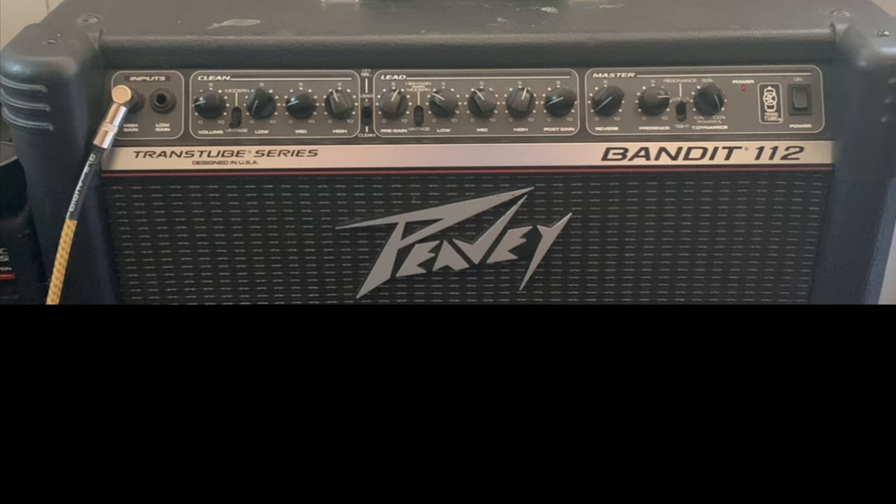We're going to be running into the high gain input, running into the lead channel of our amp, and we're going to have our pre-gain set to about 6. We're going to have our vintage voicing selected. We're going to have our low on about 3, our mids on 4, and our highs on about 5.5 to 6.